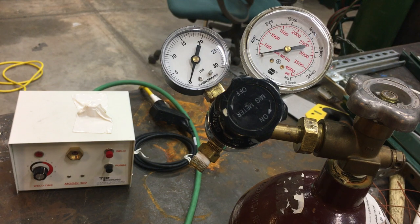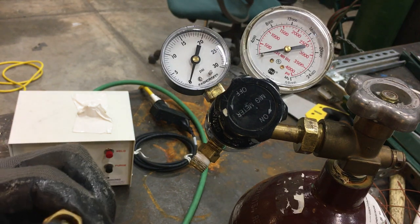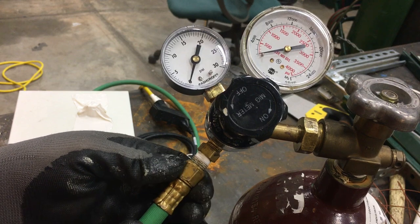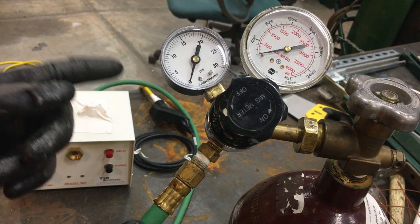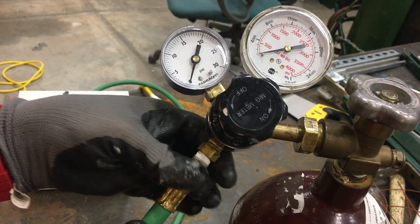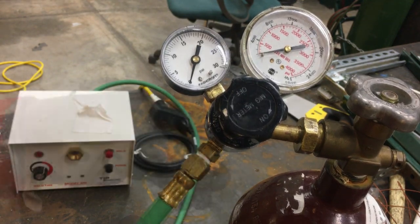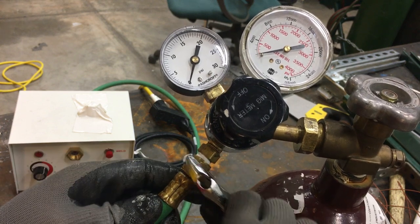Now we're going to connect the machine to the argon gas cylinder. You do not need any Teflon tape for this because it's a self-sealing hose. Note that some regulators have counterclockwise tightening and some have clockwise tightening. In this case I have a clockwise direction to tighten the hose. Then we're going to use a spanner to tighten it just a little bit — and we're done.